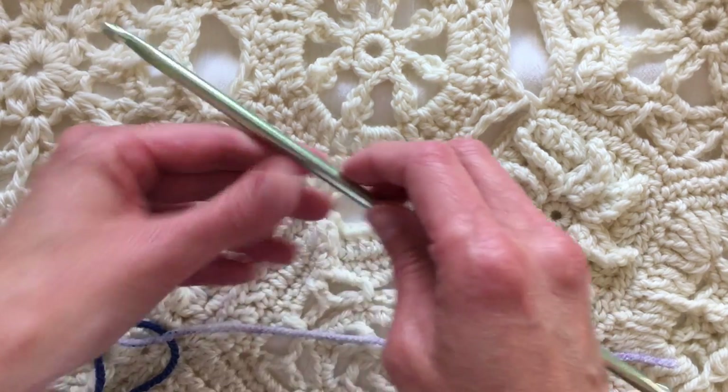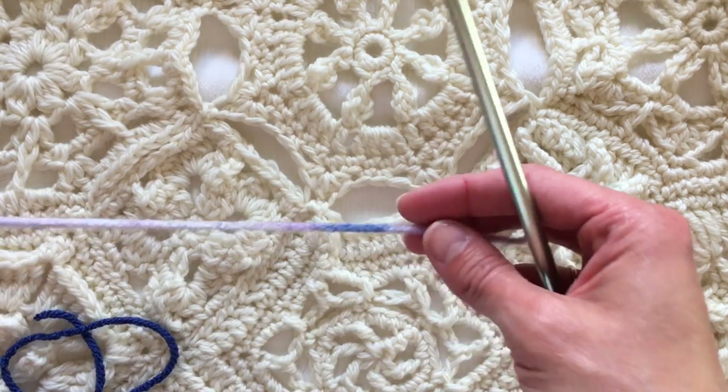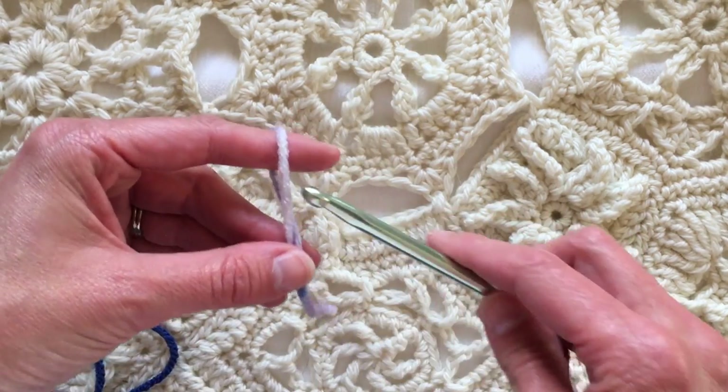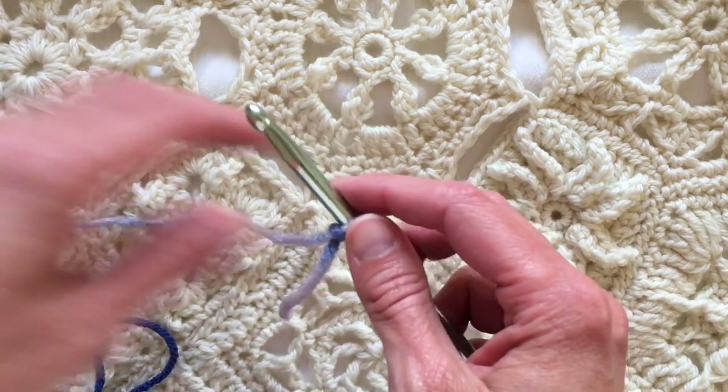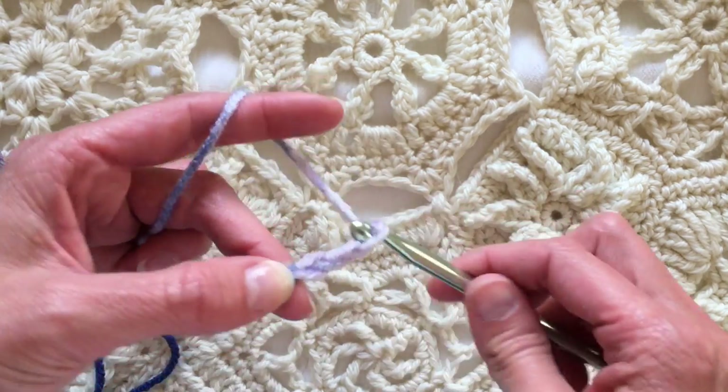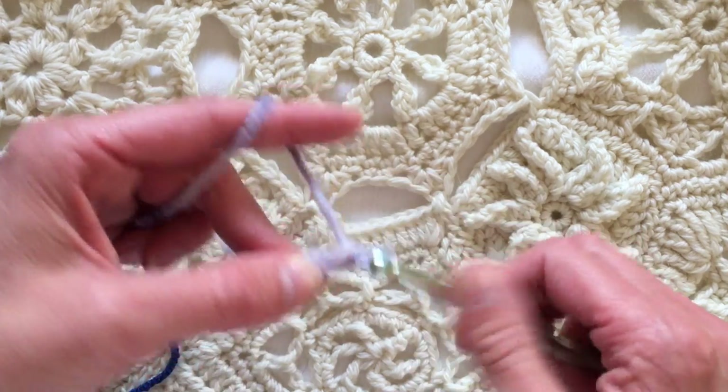This is a J hook and I'm using a hook that's slightly bigger than what I normally would use for this worsted weight yarn. I would probably usually use an I hook for this yarn. It is a little bit thicker than typical worsted weight, but it's just the way this particular yarn is and that's fine.